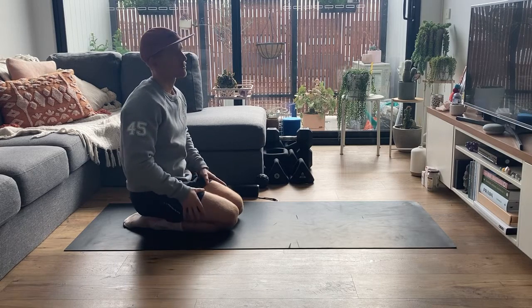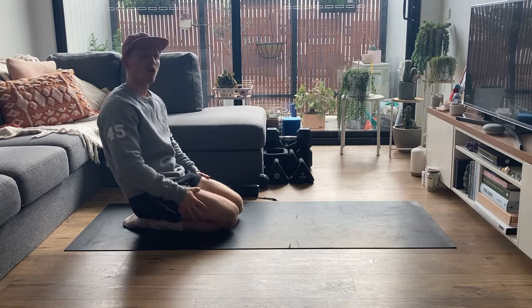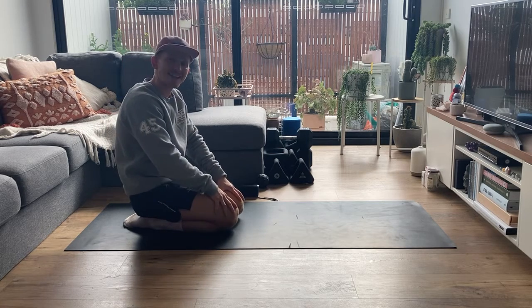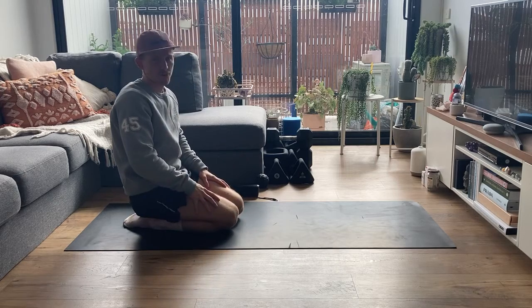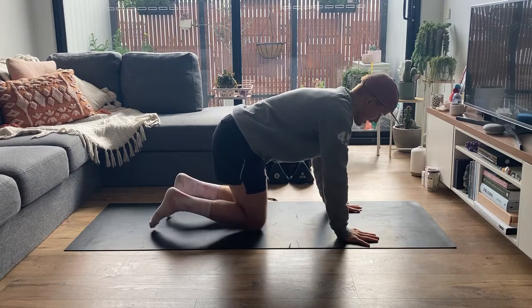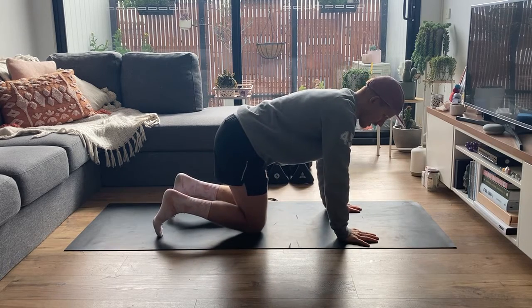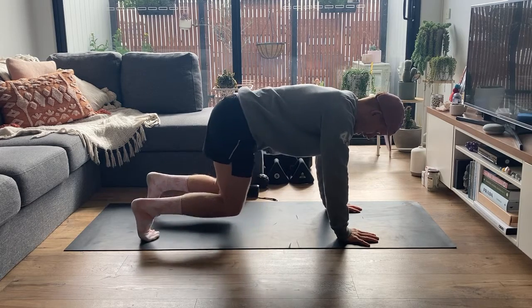Hey guys and welcome back to the At Home 4 series. We're going to run through our movement that is a four-point hold with opposite arm and leg reach. I don't have a great amount of room so I'm going to be reaching back too far with my legs and my arms. We're going to start in a four-point position where we're going hands directly underneath our shoulders and then we're coming up to our feet.